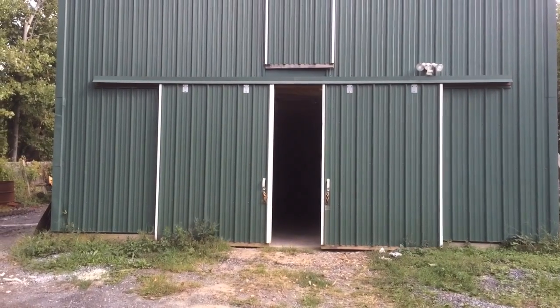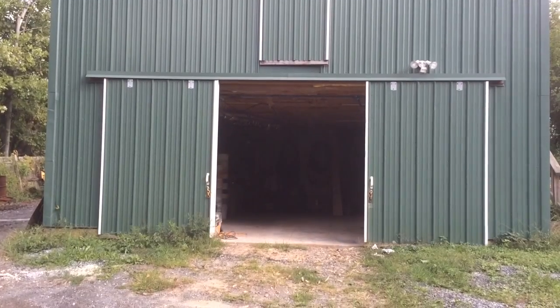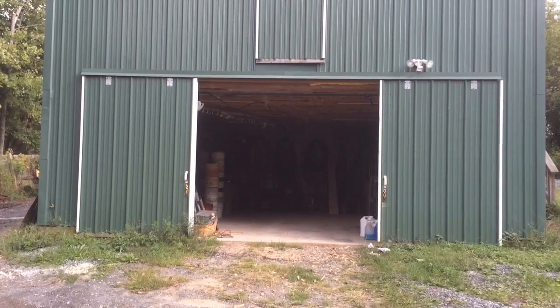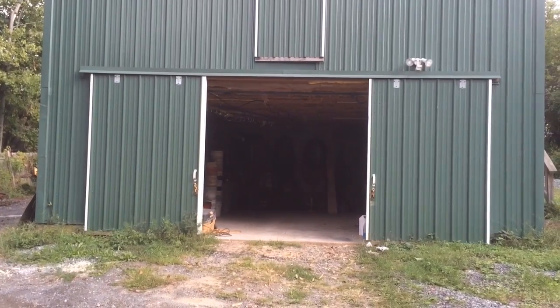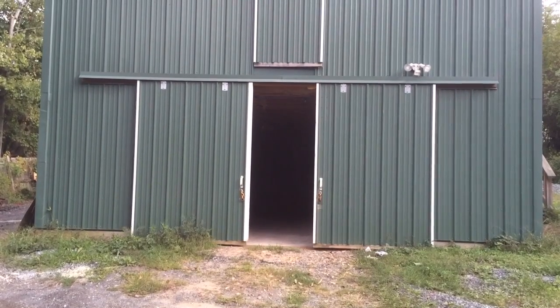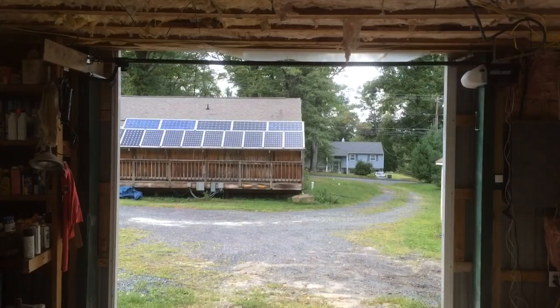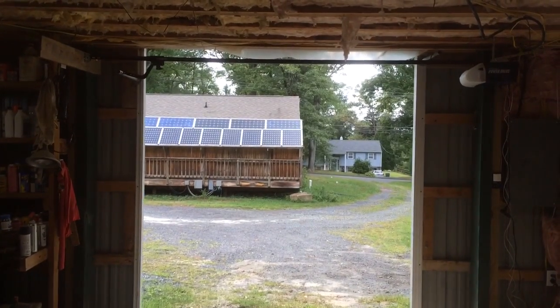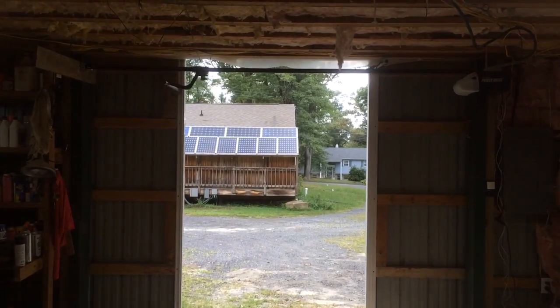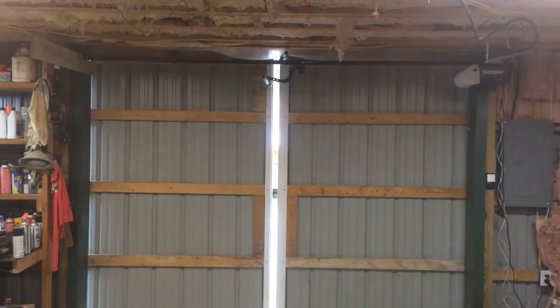Hey there YouTube. I had always dreamed of having a barn door that opened automatically but never wanted to spend the money. Some of the garage door openers are close to a thousand dollars — ones specifically made for opening sliding barn doors — but I got a $128 Chamberlain half-horsepower garage door opener and was able to retrofit it to make it work for my needs.